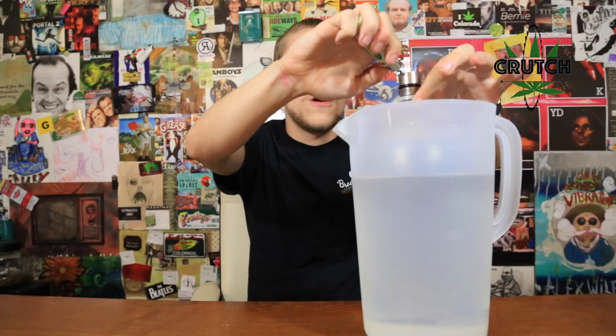I'm so high — I think I'm already at a ten. Let's rip this one more time. Thumbs up for the world's greatest gravity bong.